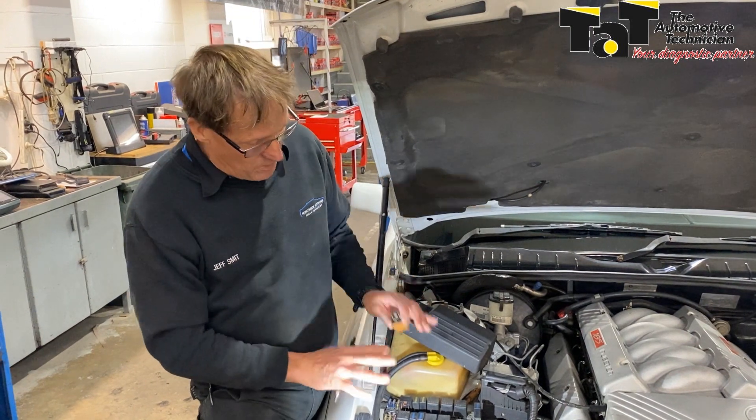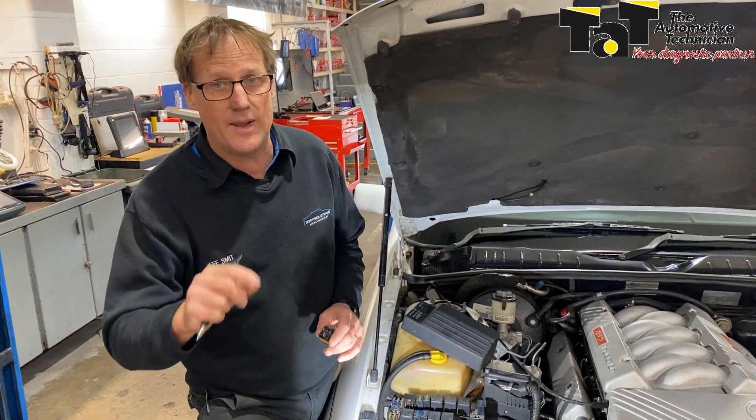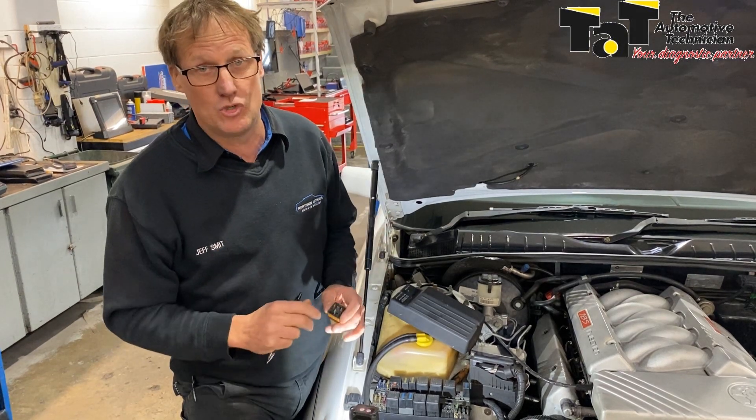So a quick little warning: if you're replacing any form of relay, don't assume the one that's in there is correct. Make sure you're 100% certain that the relay you're replacing is identical to the one you've taken out of the car, or the correct one that should be in the car.